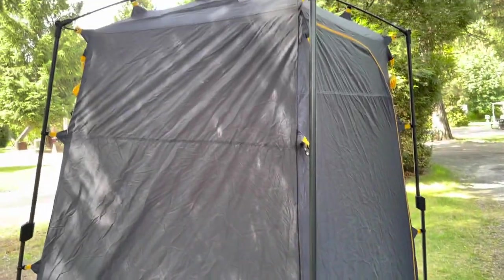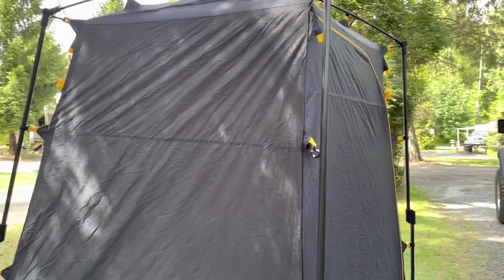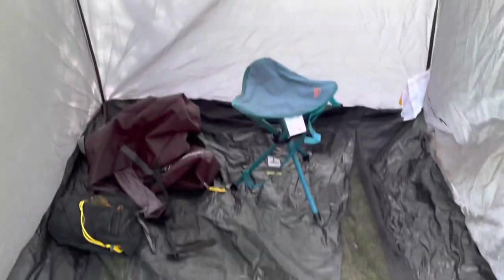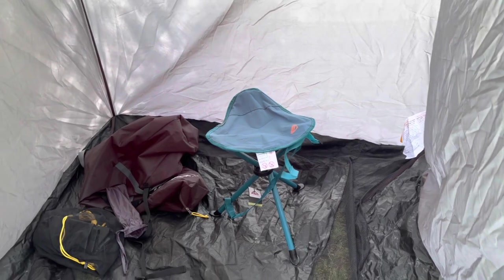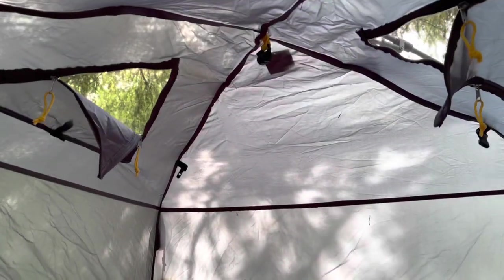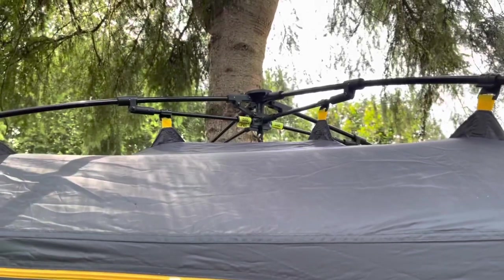We have the Light Speed tent — this is just a privacy tent for changing. We can also use it for a bathroom or shower if you're really off the grid. One thing we always do is leave one of these little ottomans in there and throw your clothes on it — you can change your shoes, whatever. It goes up in like five seconds and down in like five seconds, because you just squeeze the top and it pops. Super fast, which means we'll actually use it instead of leaving it at home.